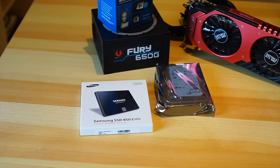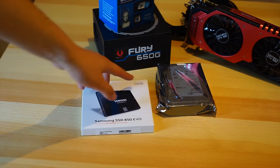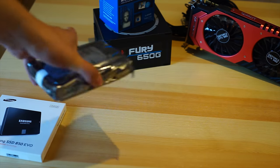Right, so first things first, a bit of an overview of the hardware specs we're using. We have a Samsung 850 EVO SSD, 250GB of it. We have a Seagate Desktop Drive, 2TB just for storage. It's enough.